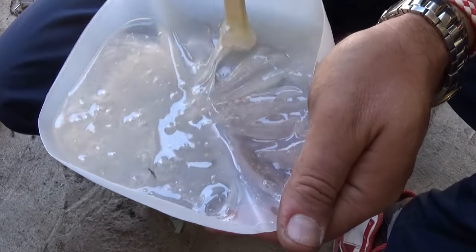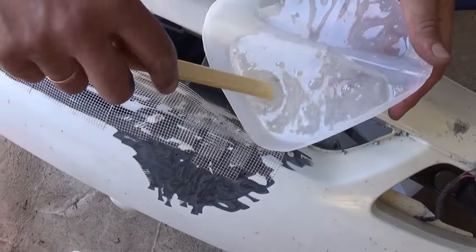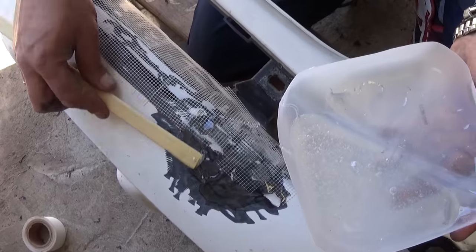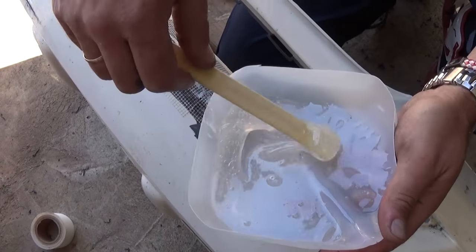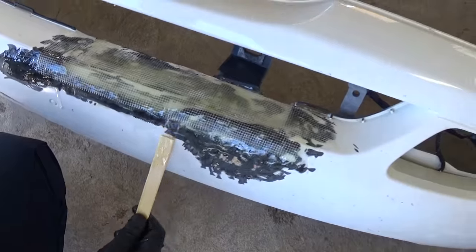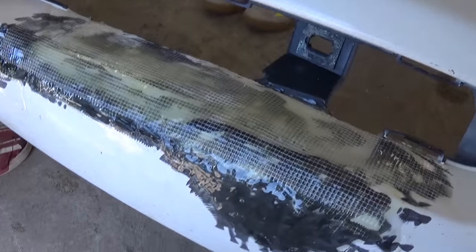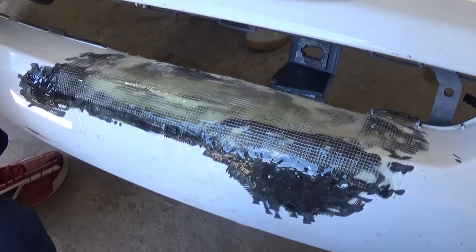You need to mix it and start working quickly because after mixing you have about three to five minutes depending on temperature and the epoxy you're using — this is a fast-setting type. Mix it well; it will change color and start smelling as well once it's mixed. Now apply it on the bumper — depending on how big the damage is, it might take more than one coat. Try to make it as smooth as possible, then let it sit for 24 hours to get really hard.